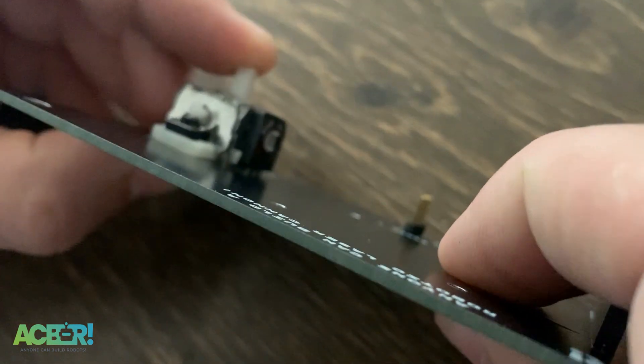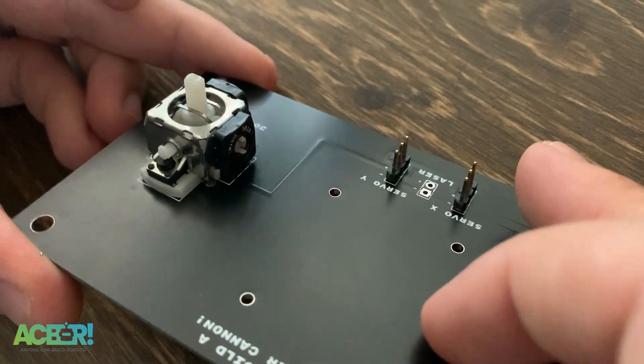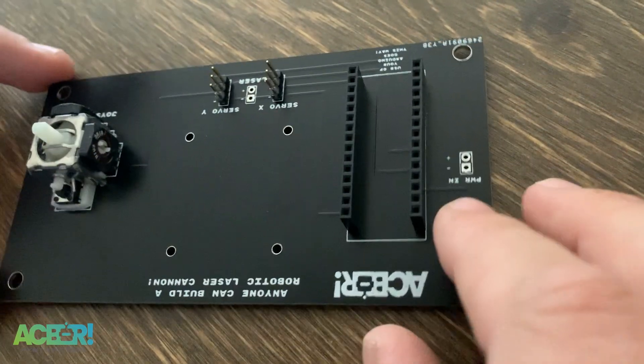I always like to give the button a few clicks to make sure you have that clicking action. If the button is pushed up, the clicking can be rough and you lose that functionality.